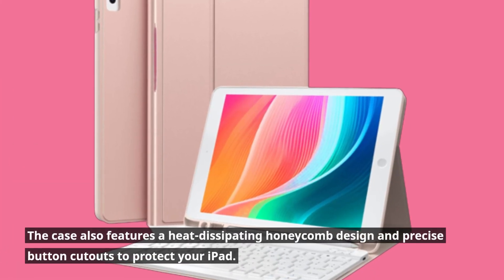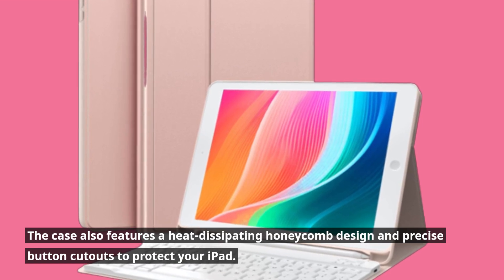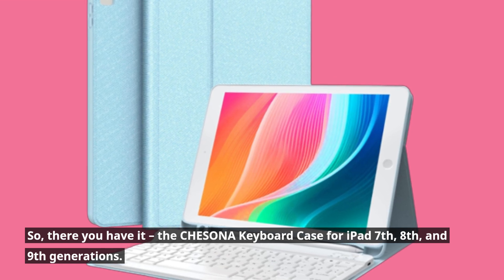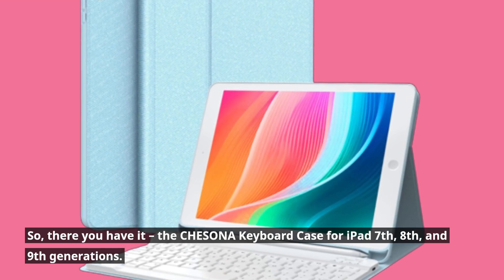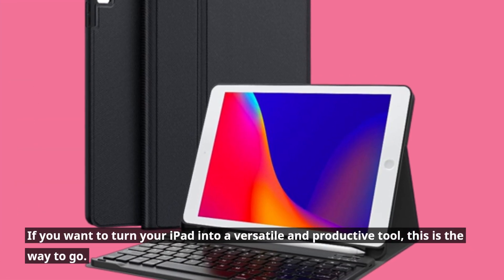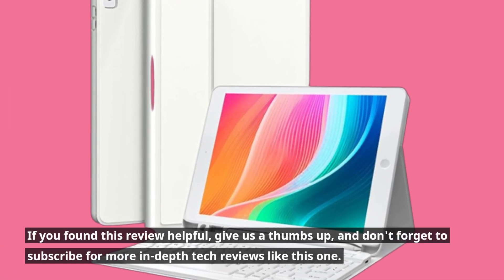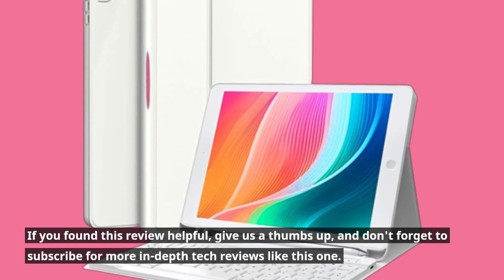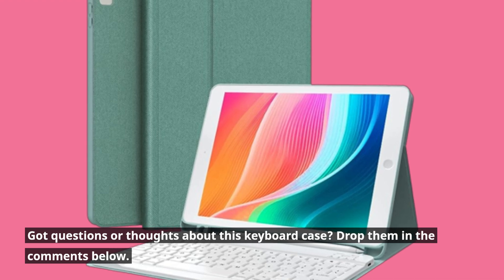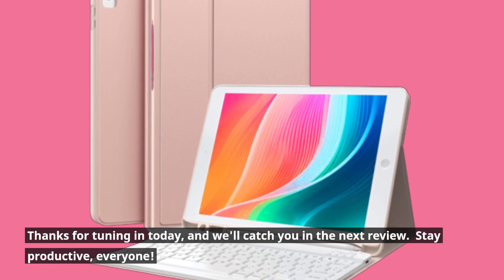The case also features a heat-dissipating honeycomb design and precise button cutouts to protect your iPad. So there you have it — the CHESONA keyboard case for iPad 7th, 8th, and 9th generations. If you want to turn your iPad into a versatile and productive tool, this is the way to go. If you found this review helpful, give us a thumbs up and don't forget to subscribe for more in-depth tech reviews. Got questions or thoughts about this keyboard case? Drop them in the comments below. Thanks for tuning in today, and we'll catch you in the next review.